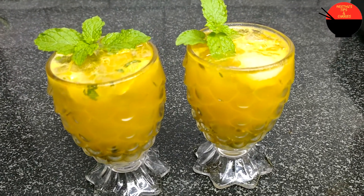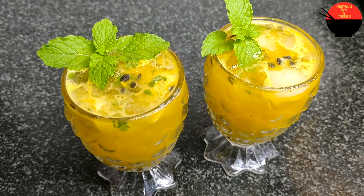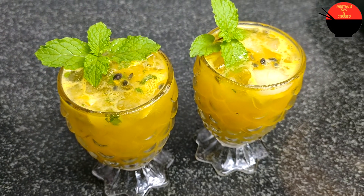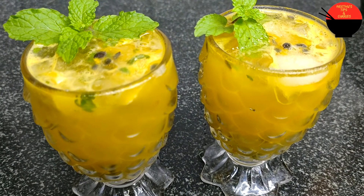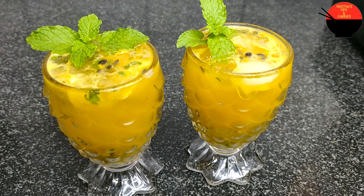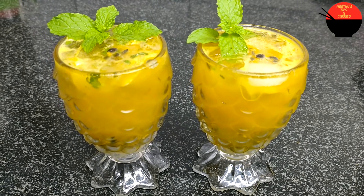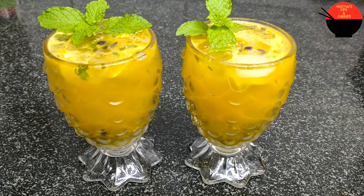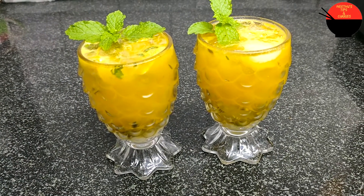It is passion fruit season and I'm doing a passion fruit refreshing drink. This is a very vitamin C rich fruit. Every time we use it, we get a very good amount of vitamin C. So we will be able to get a rich source of vitamin C.